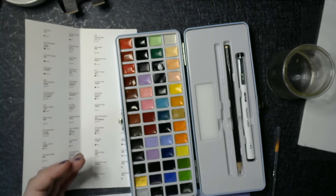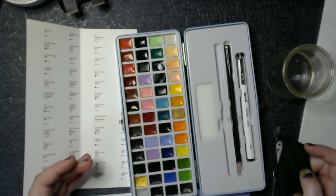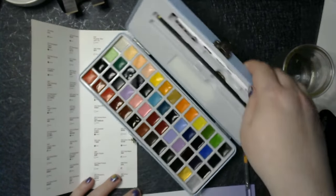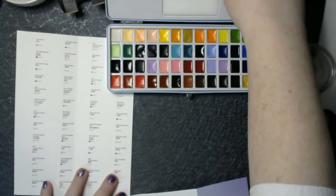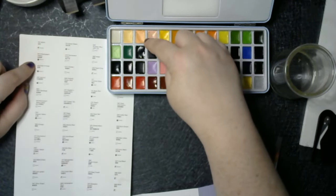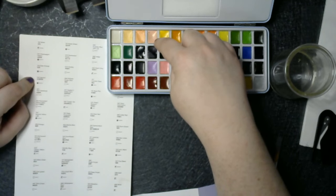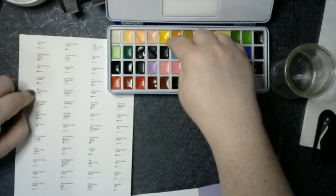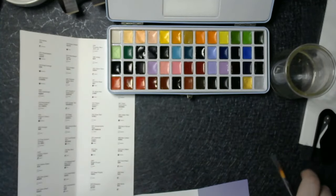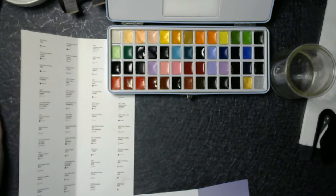Or maybe they are — they kind of are. So if we turn it this way, what we get is white, then champagne, then pale orange, then apricot, then new gamboge, then yellow deep. So I'm certainly going to be able to identify the colors and that's a real big reason why I'm doing all this swatching.